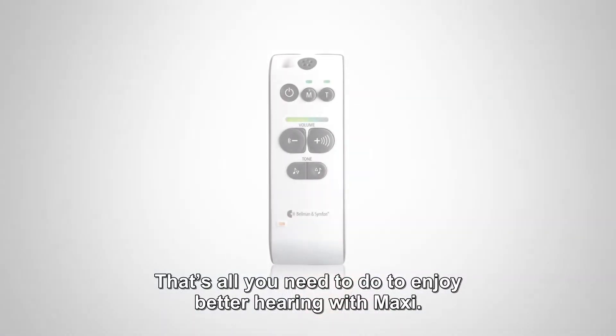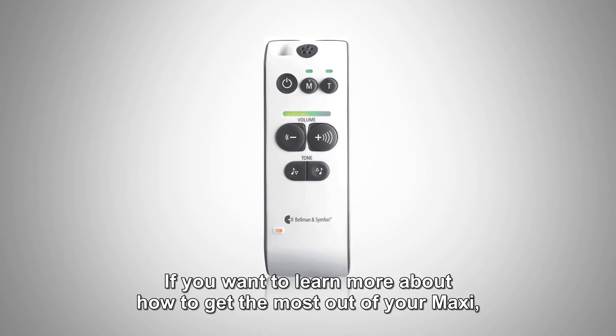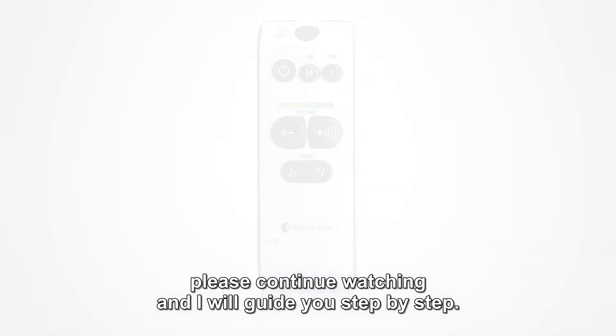That's all you need to do to enjoy better hearing with Maxi. If you want to learn more about how to get the most out of your Maxi, please continue watching and I will guide you step by step.